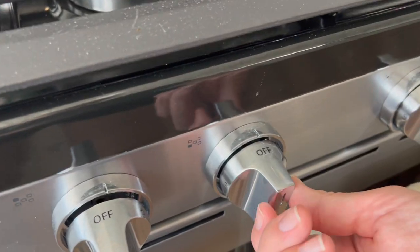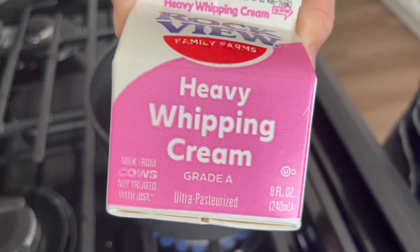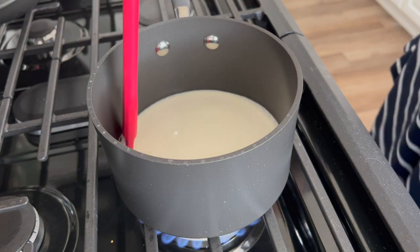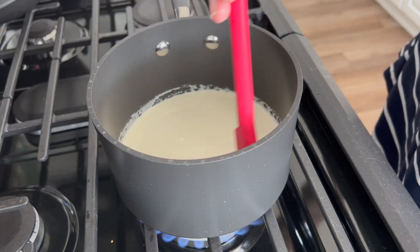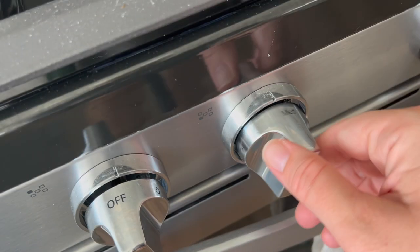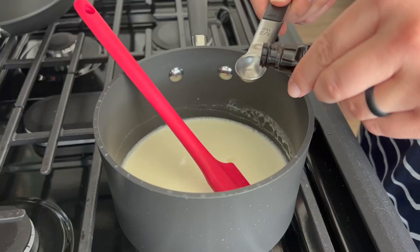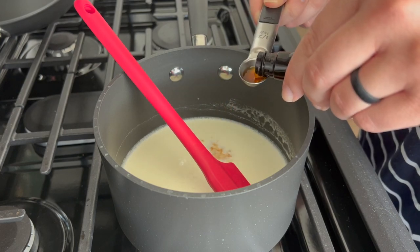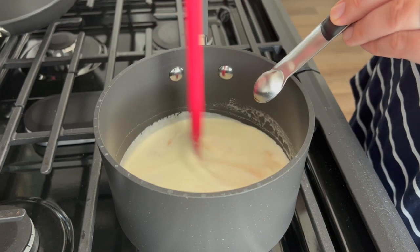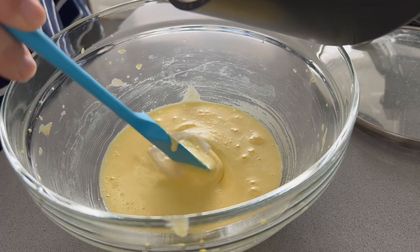After you mix the egg yolks with the sugar, go ahead and heat your heavy whipping cream in a little saucepan over medium heat. I waited until it started simmering on the sides and got really warm — we don't want it to get overly hot. After it simmered and bubbled on the edges, I turned off the heat and added my vanilla extract. You can also use a vanilla bean added at the beginning, but I wanted something simple. If you're using vanilla extract, add it after you turn off the heat.